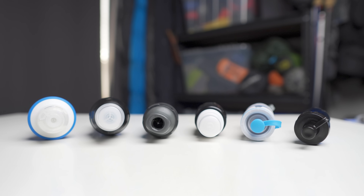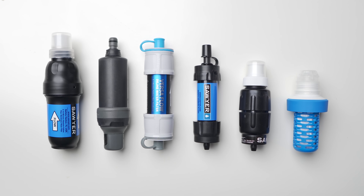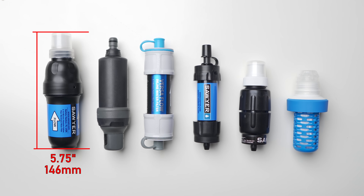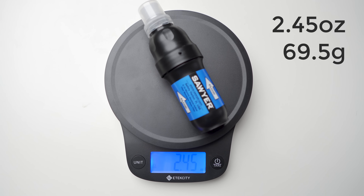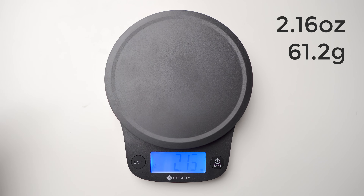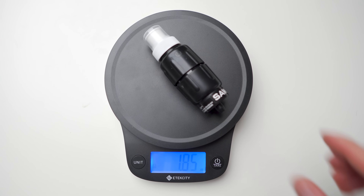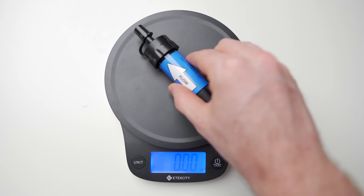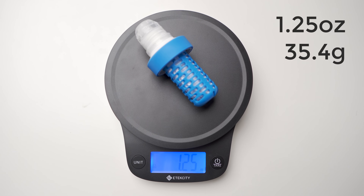Now for the size comparison: the largest diameter is the Katadyn BeFree at 1.95 inches, and the smallest is the Sawyer Mini at 1.38 inches. Lengthwise, the longest is the Sawyer Squeeze at 5.75 inches, and the shortest is the Katadyn at 4.13 inches. Moving into weights, the heaviest is the Sawyer Squeeze at 2.45 ounces, then the Aquamira Backcountry with its required case at 2.16 ounces, next the Versaflow at 1.92 ounces, then the Sawyer Micro at 1.83 ounces, then the Sawyer Mini at 1.34 ounces, and the lightest is the Katadyn BeFree at 1.25 ounces.